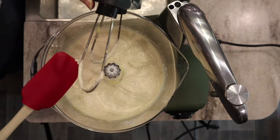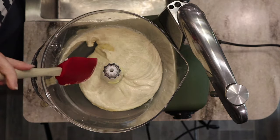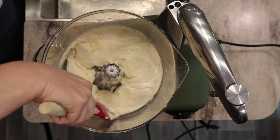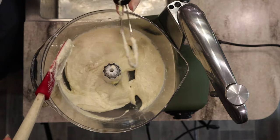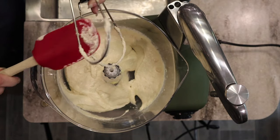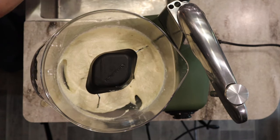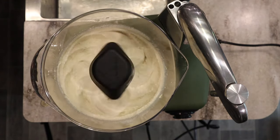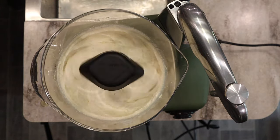About halfway through, make sure you scrape down the sides so everything is incorporating nicely. I'm using my Christmas spatula — if you've seen some of my older videos you know how special this one is to me. We're going to cream the butter for about three to five minutes. We want to make sure it's become lighter in color and has increased in volume.